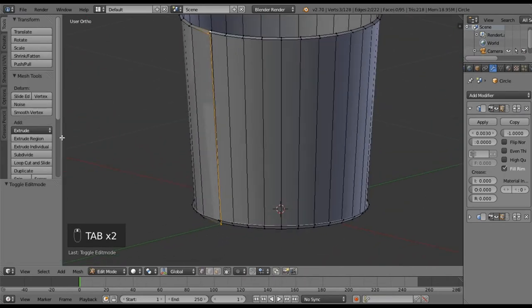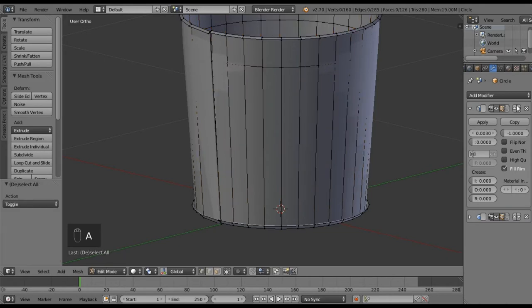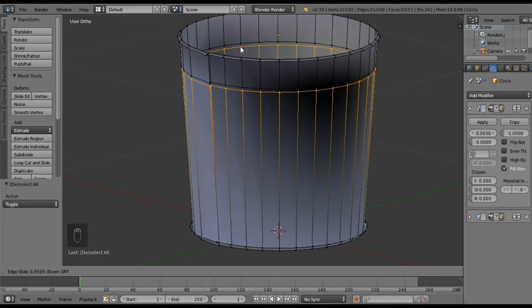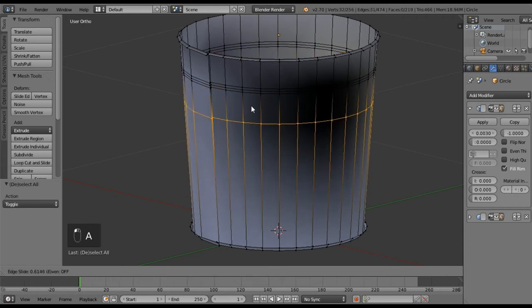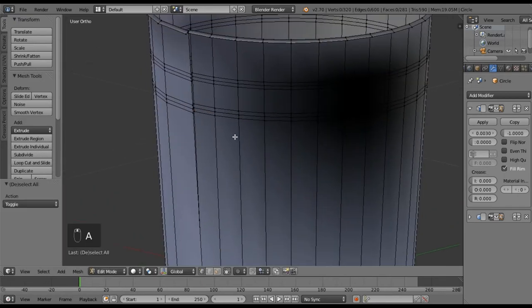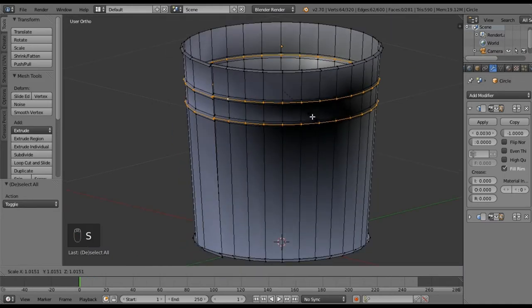Now we want to create loop cuts. Pop it right about here — that's fine. I'm going to get rid of my Solidify and Edge Split modifiers for now so I can see things better. I want to make three cuts fairly close together. Then I'm going to do this again a little bit further down: one, two, three. I'm going to Alt-click to select one ring, Alt+Shift to add this one, and just scale this out a little bit.